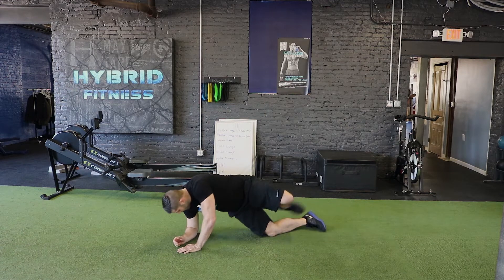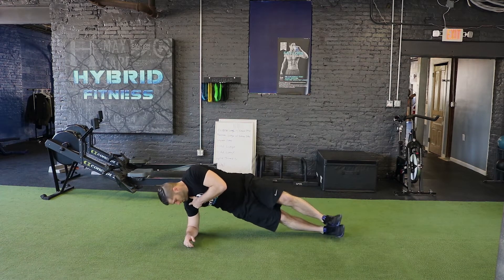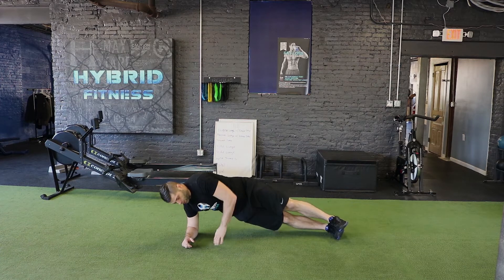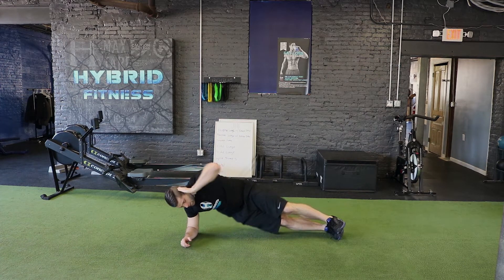Now for our side dips, we're going to be in a side plank, elbows stacked under the shoulder so there's a straight line — you don't want your elbow out too far, right under the shoulder. From here, tap your hips down and come straight up.